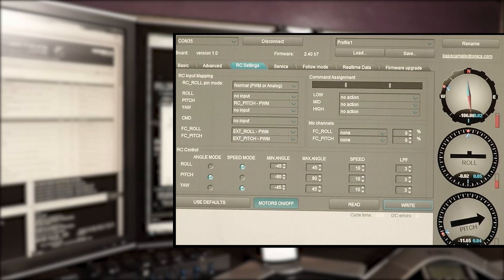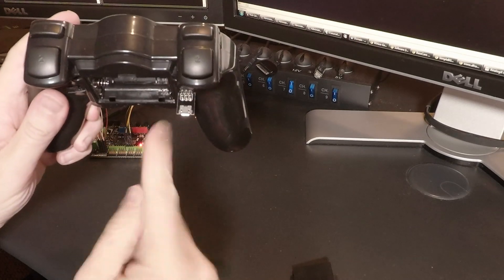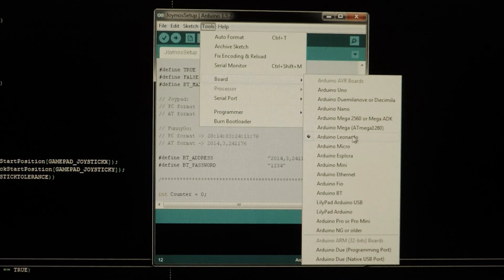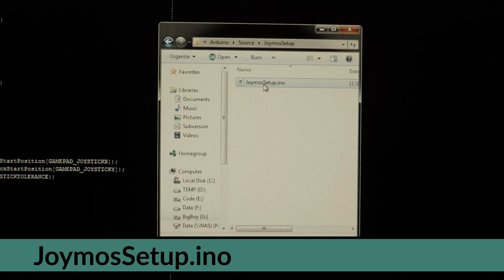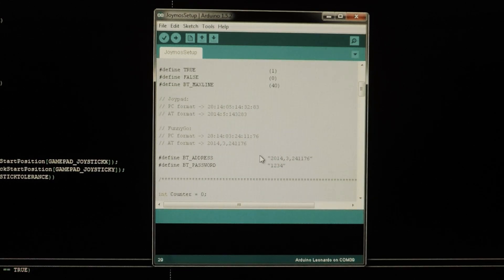Now for computer time. Connect the gimbal using SimpleBGC GUI and read all current settings. Switch to profile 1 and make sure roll, pitch, and yaw are all set to angle mode. Save your changes and repeat for the other two profiles. Insert the USB adapter into the programming slot correctly. Make sure your Arduino software is set to the Arduino Leonardo board with the correct serial port. Then go to your computer's Bluetooth settings and copy the unique identifier for your gimbal's Bluetooth adapter — you'll need this. Change the BT address value in the Arduino sketch to match that identifier, then click upload.